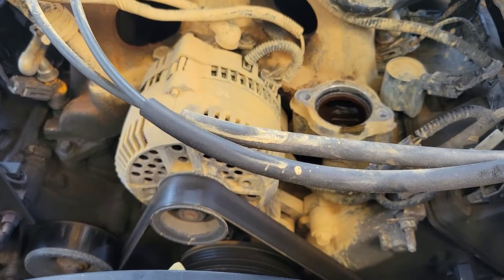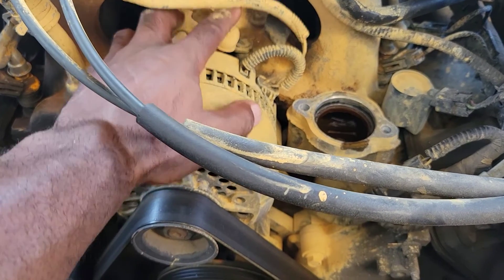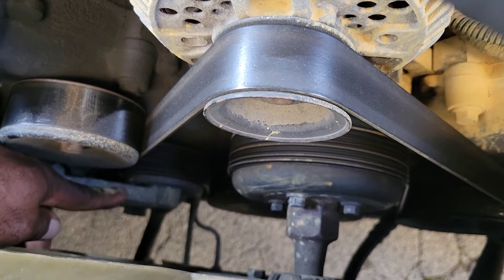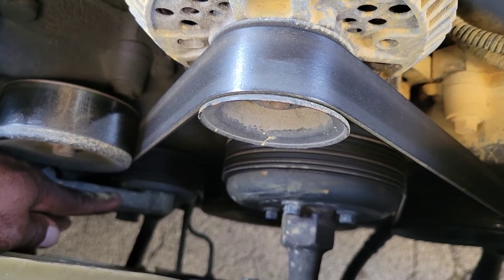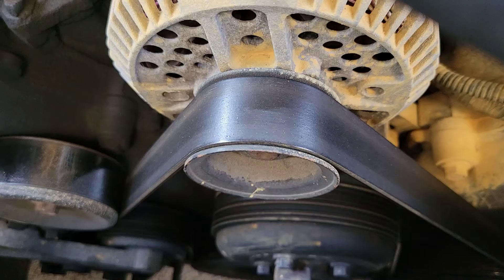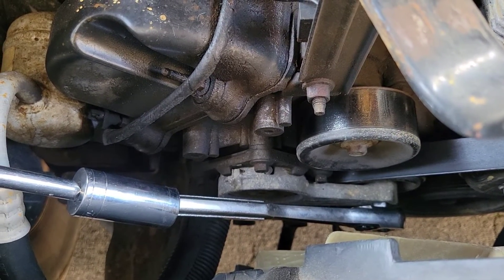I'm going to remove the wire harness and show you how to remove the serpentine belt. There's a tensioner here and you're going to pull the tensioner back and release the belt. If you don't know how to do this or get confused about how to put it back on, I suggest you take a picture. I'll be right back once I get it off.